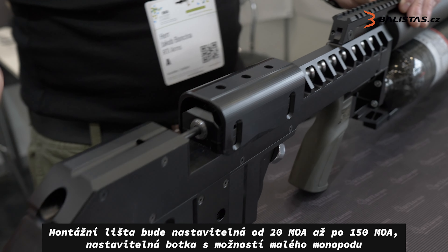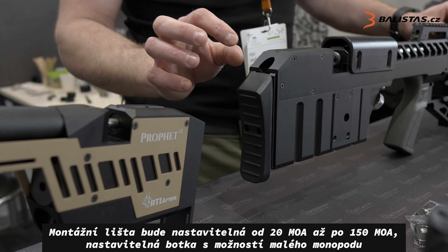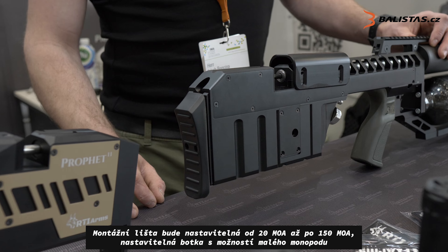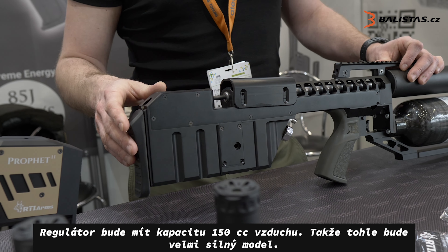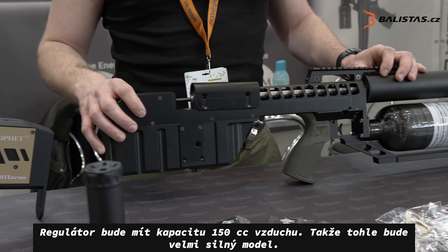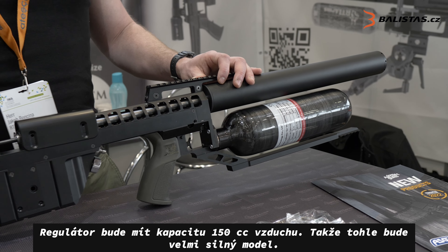The buttstock will be up and down adjustable — height adjustable. We will give a small option of a small monopod. And we have 115 cubic centimeters of regulated pressure, so this will be the high power option.